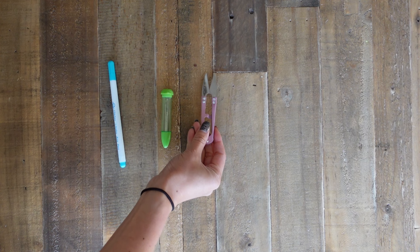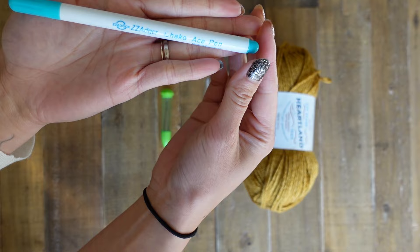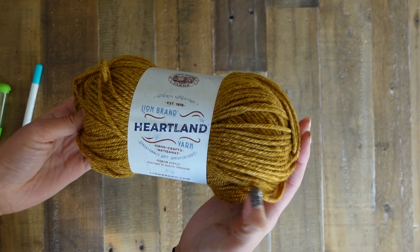Here are the supplies you'll need: a water-soluble fabric marker, a darning needle, some snips, and some yarn. My favorite water-soluble fabric markers are by Adger and I get them on Amazon. The darning needles I have are from Clover — I use the largest size from the set. It has a really big eye and a blunt end. These are just my sewing thread snips, and this is the yarn I'm using — it's by Lion Brand, the Heartland yarn. It's a medium weight, size 4.